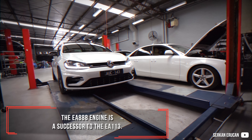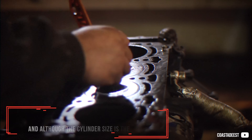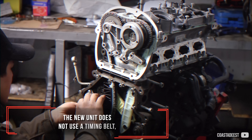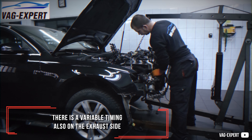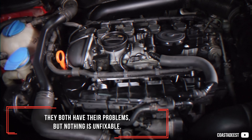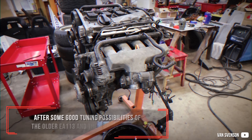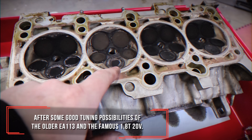The EA888 engine is a successor to the EA113. On the spec sheet it may seem very similar, and although the cylinder size is the same, they are both completely different. The new unit does not use a timing belt — it is fully chained and uses a plastic oil sump. There is variable timing also on the exhaust side, and intake flaps are vacuum operated rather than by motors. They both have their problems, but nothing is unfixable. The EA888 is here to prove its qualities, after some good tuning possibilities of the older EA113 and the famous 1.8 T 20-valve.